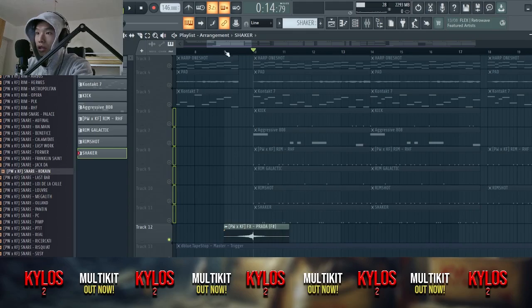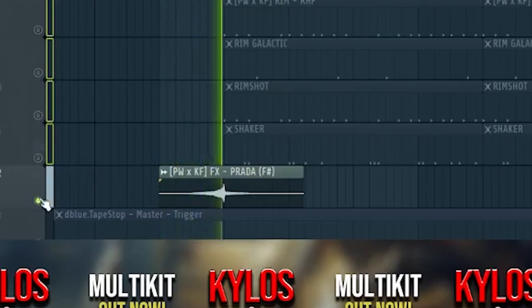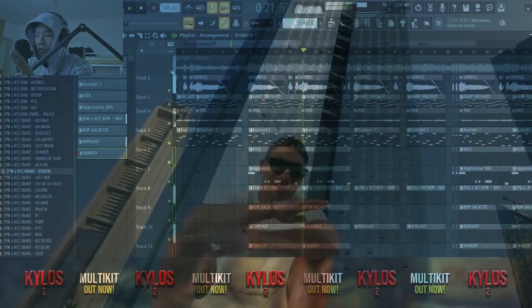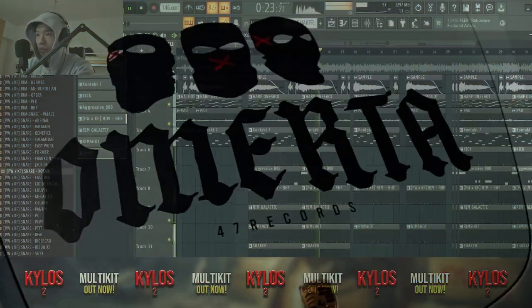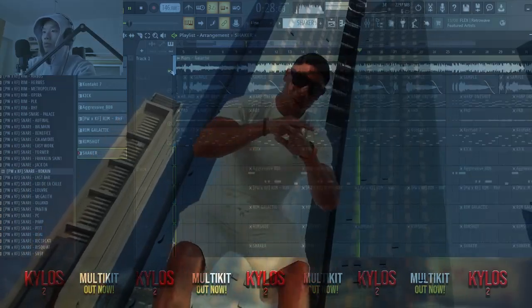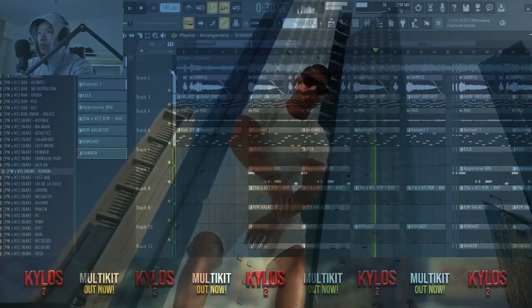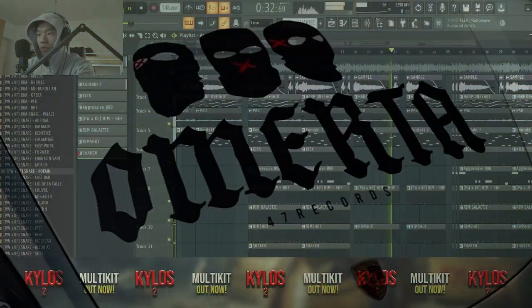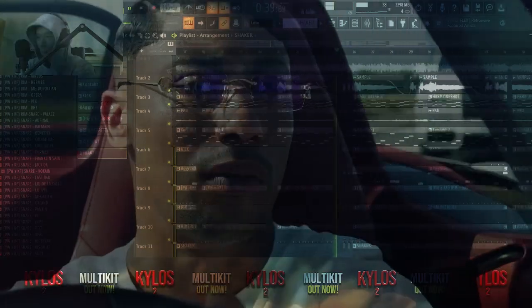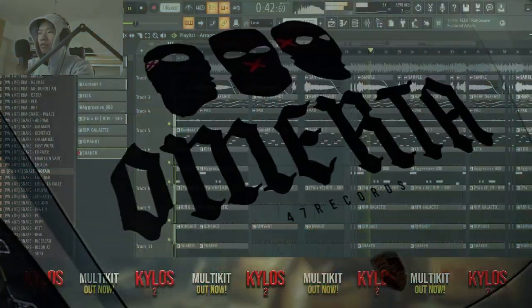Just add the riser on it and that's it. You can hear it just a little bit in the mix.